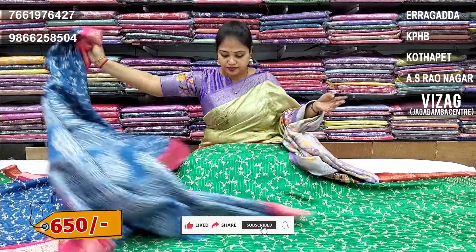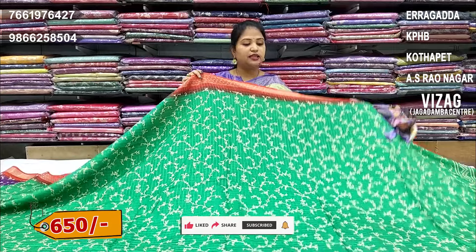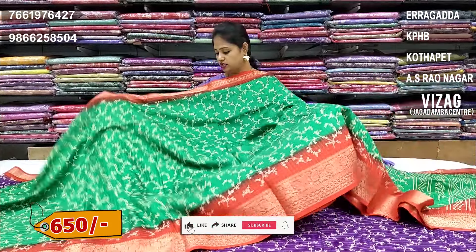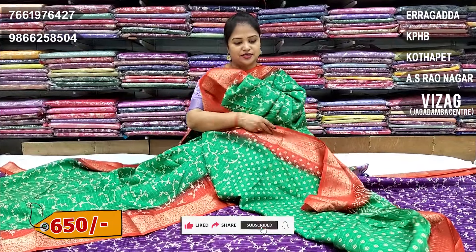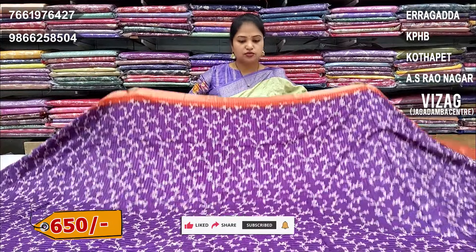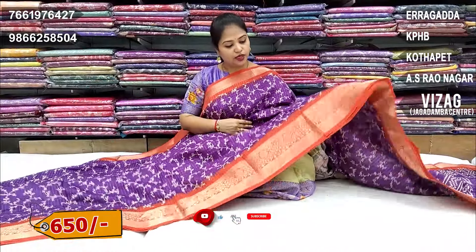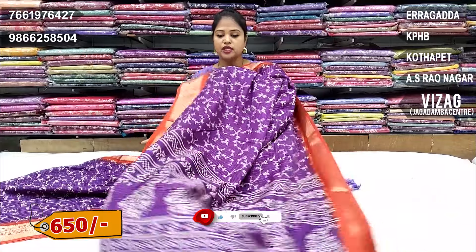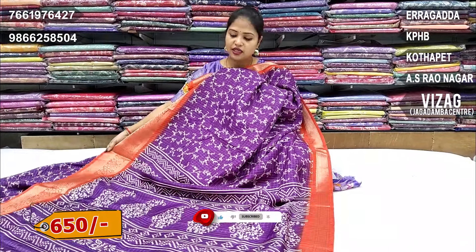Blue color contrast border. Apple green color combination with red border. Apple green with red combination, dark red and pallu blouse. Next color chart: six combinations — violet and red color, dark violet red color combination, pallu blouse with contrast red color.